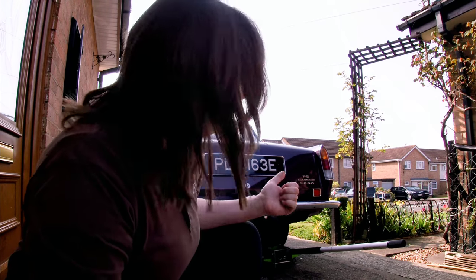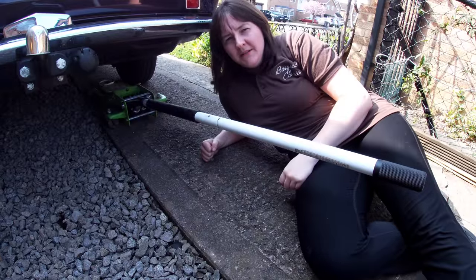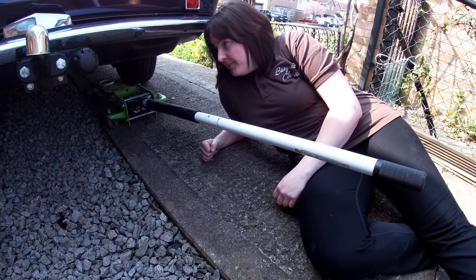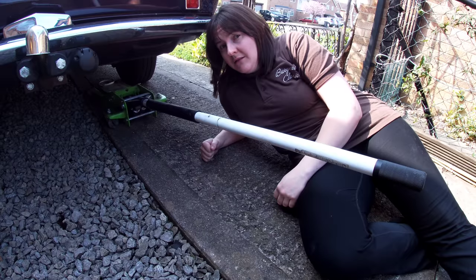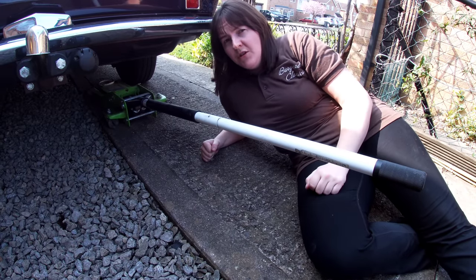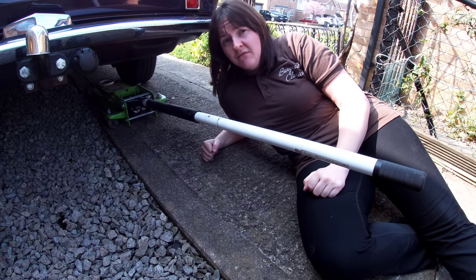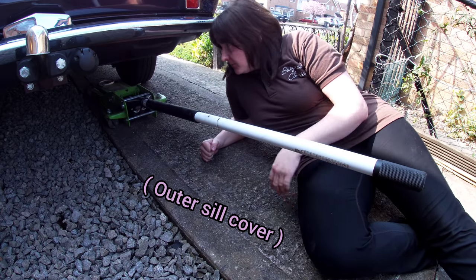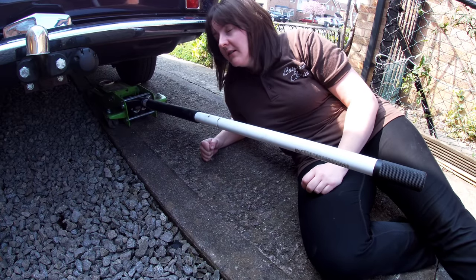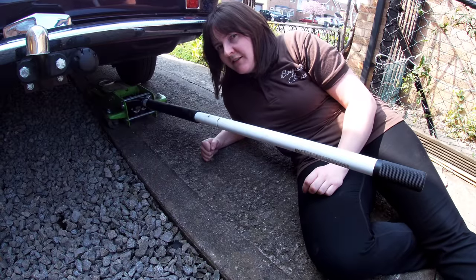Hello, it's Alice, and today I'm going to be having a look at Mr Jenkins. I hate jacking up P6's. You can't jack on the sill unless you've got the thing to go in the tube. My tubes don't line up with the outer sill so you end up damaging the outer sill. Plus I wouldn't really trust the tubes even though I know they're solid — I still don't like the idea of it.